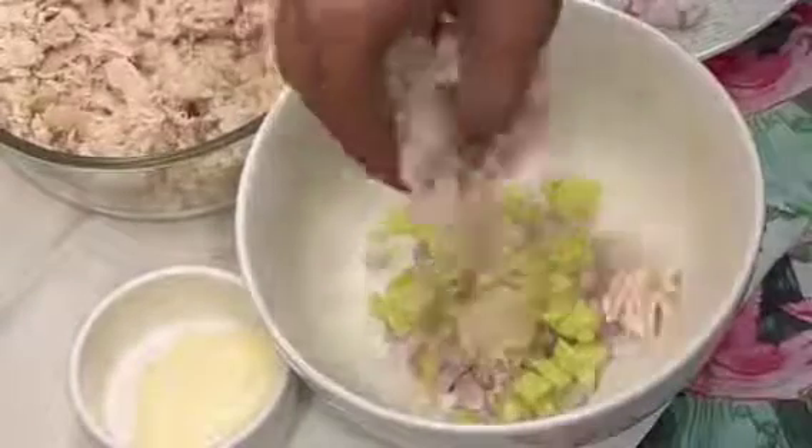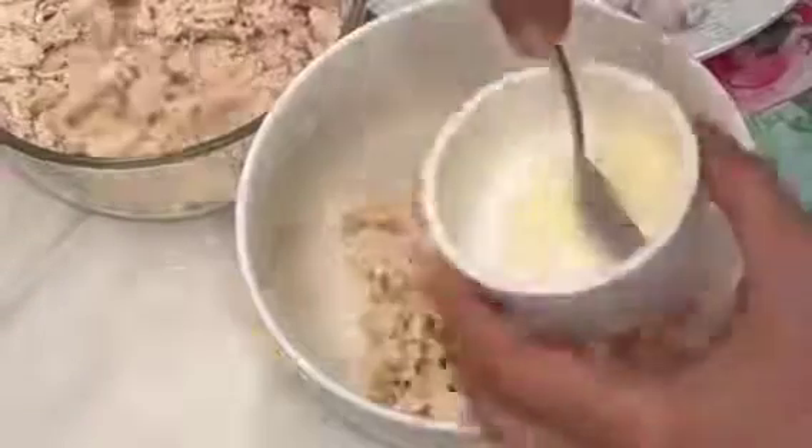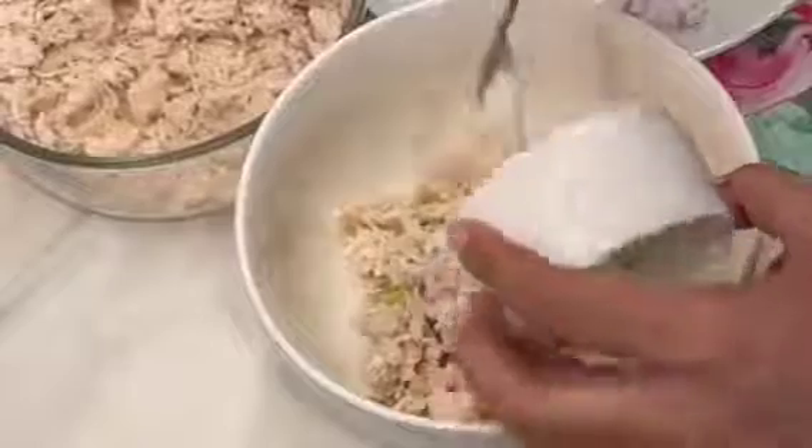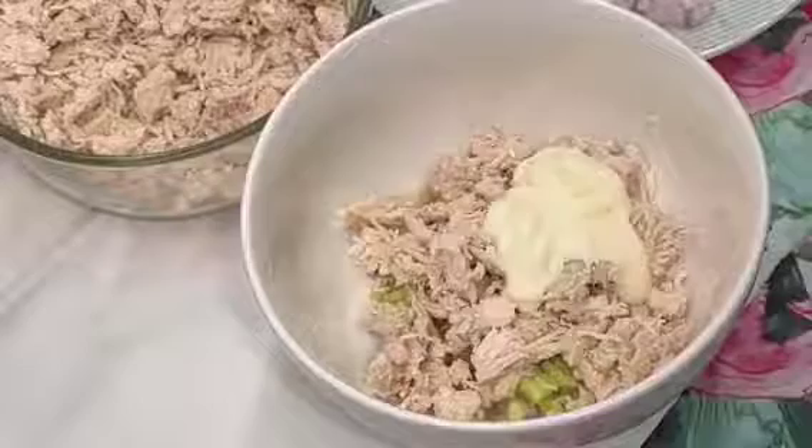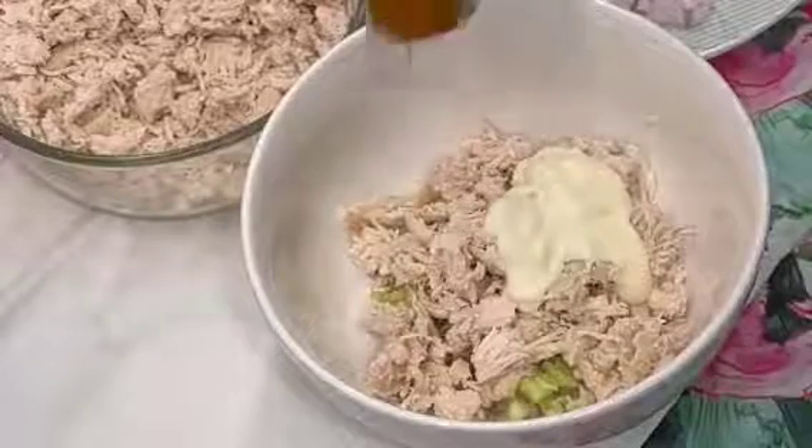I had boiled the chicken with lime and chopped chicken. Then we will add the mayonnaise, and we will add some red spice.